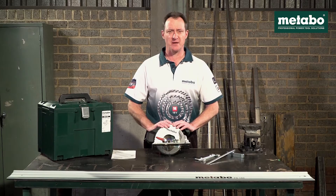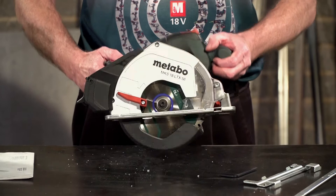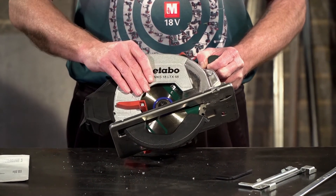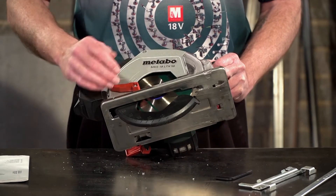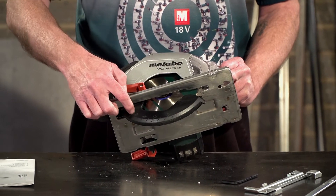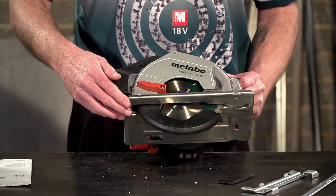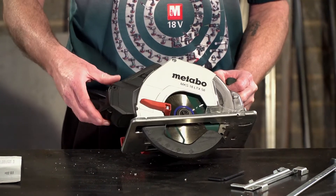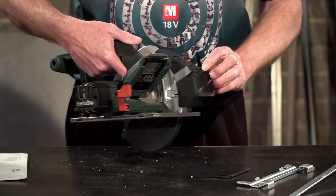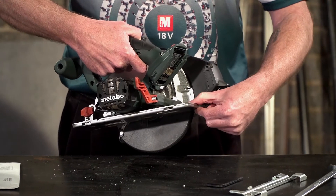Now let's have a look at the features and benefits of this machine. Starting on top, a very lightweight aluminium die casting for your blade guard. At the bottom you have your adjustable blade guard with a depth gauge on it. Your base plate is a robust stainless steel base plate. Your chip collector box is at the back. On the side you see another depth gauge — very easy thumb operated adjustment.